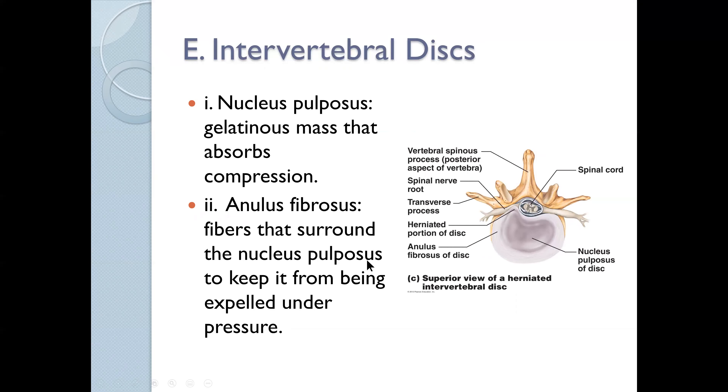The nucleus pulposus is a gel-like cushioning material. We also have the annulus fibrosus, which is the connective tissue surrounding the nucleus pulposus. Its job is to maintain the integrity of that gel-like substance. All day long this is being squeezed — as we get up, sit down, and move around — we are putting pressure on the nucleus pulposus. As long as the annulus fibrosus maintains its integrity, we don't have a problem.